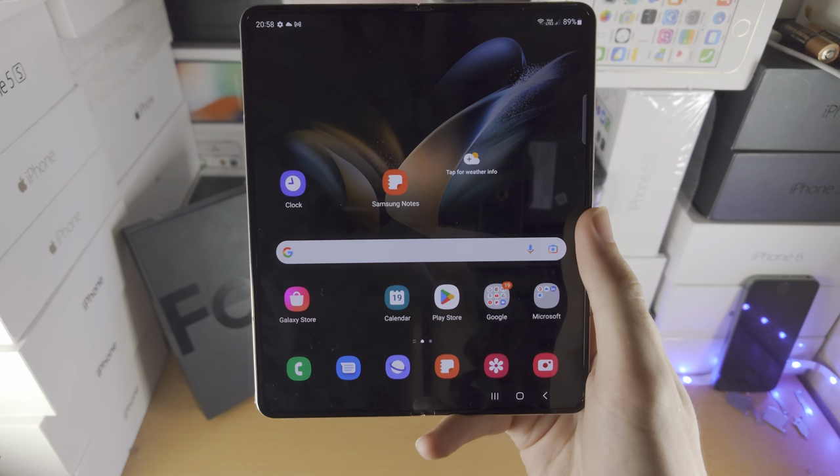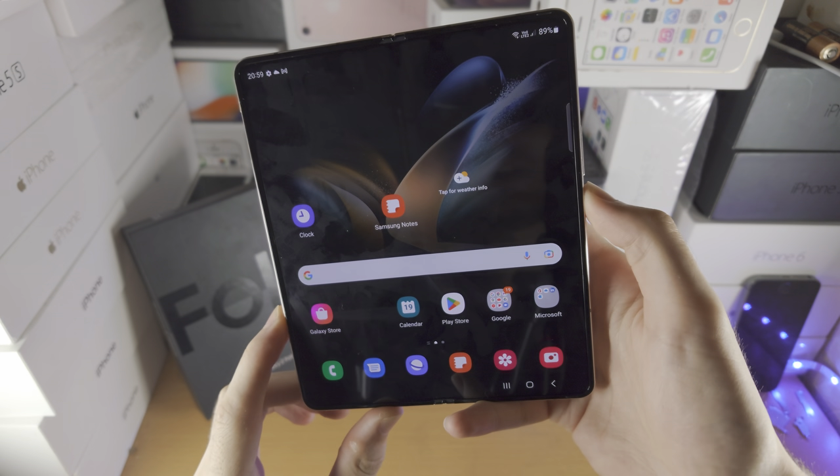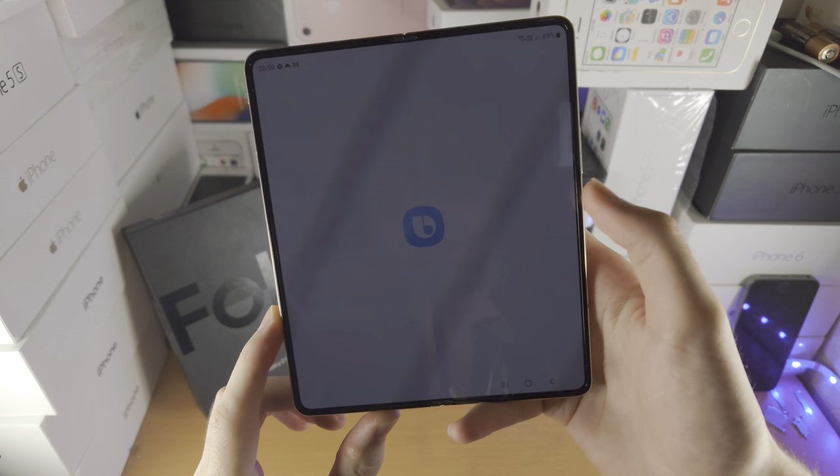Welcome everyone. Here's how you turn off your Samsung Galaxy Z Fold 4. If you just press and hold the power button, by default it's going to activate Bixby.